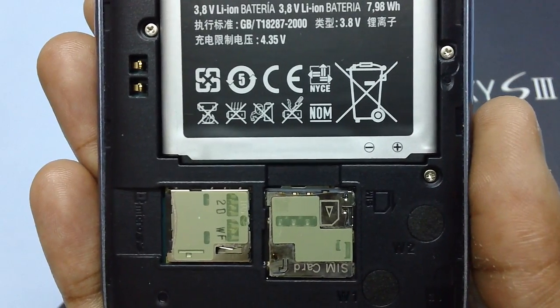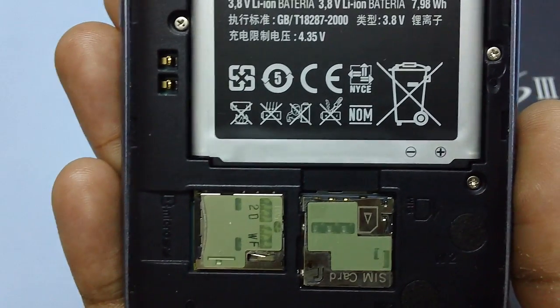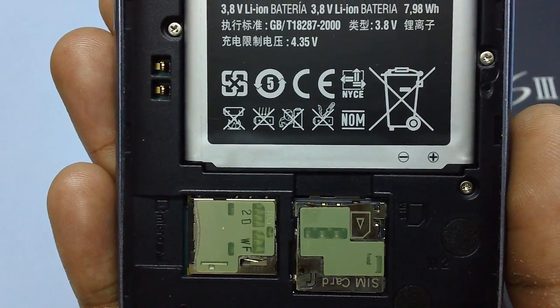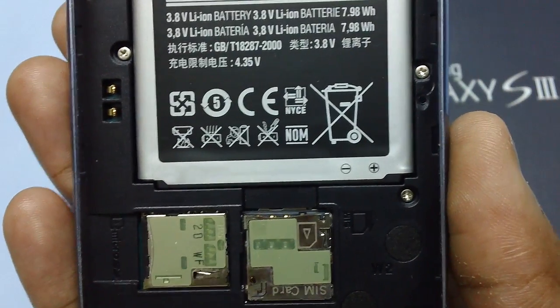So you have successfully seen how to insert and remove the micro SD card from your Galaxy S3 smartphone. That's it from us — thank you for watching, and stay tuned for more updates.